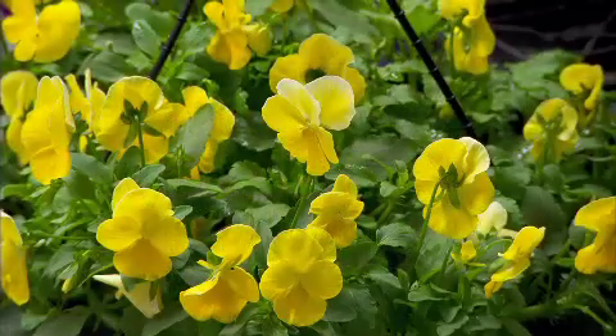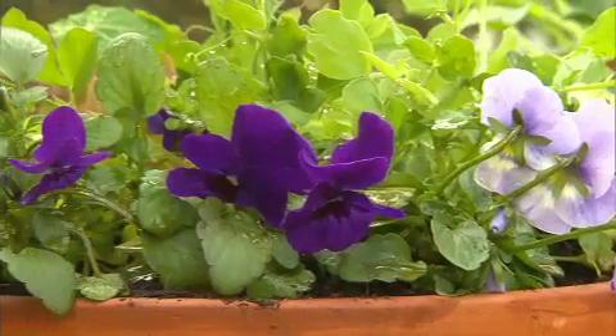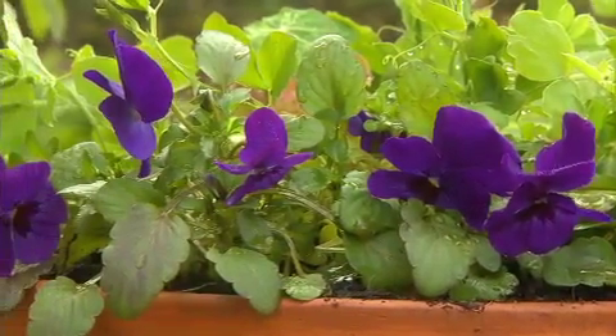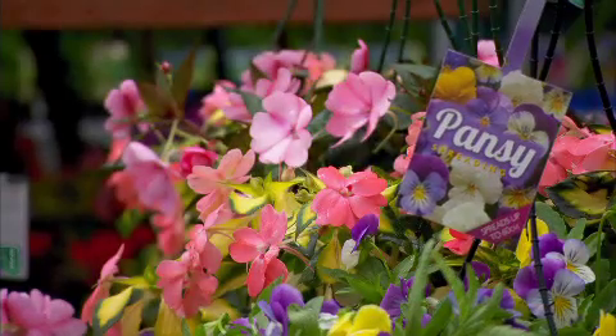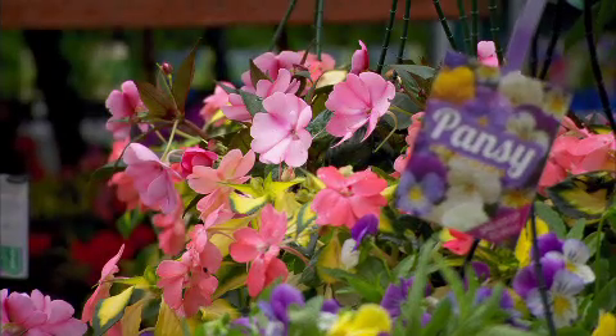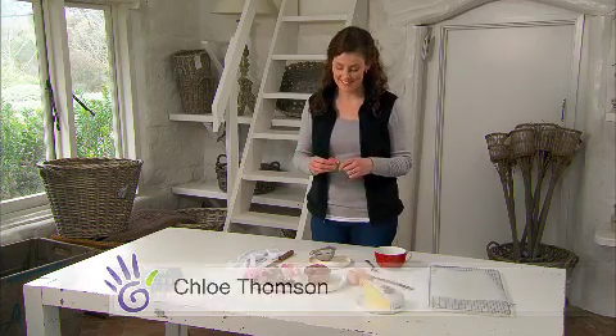Edible flowers are all the rage right now. Top chefs use them to decorate everything from salads to desserts. You can always find at least one pretty and edible flower in your local nursery to bring home and try growing yourself. Homegrown is the way to go — at least you know they haven't been sprayed with any nasties.